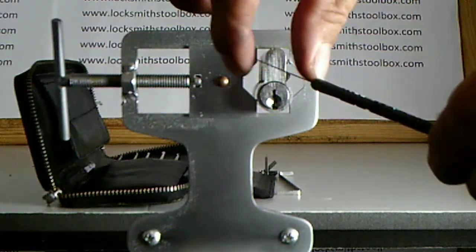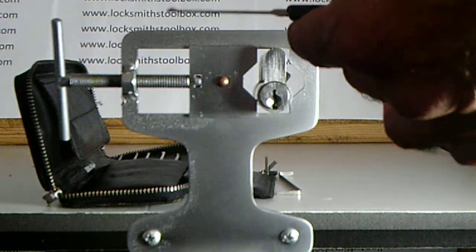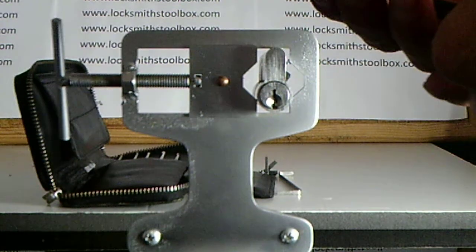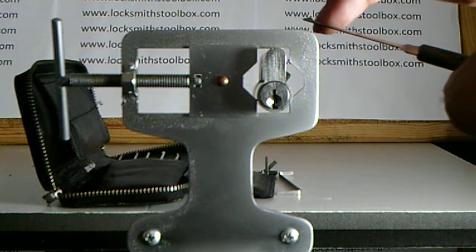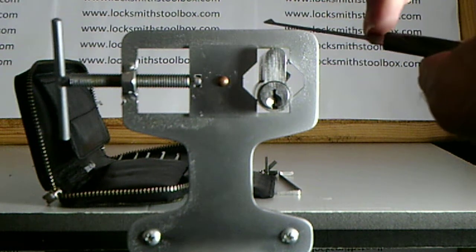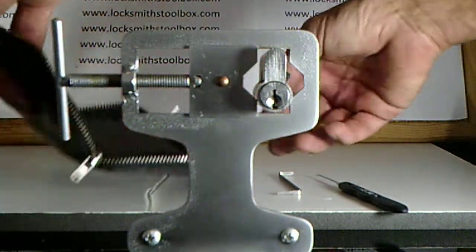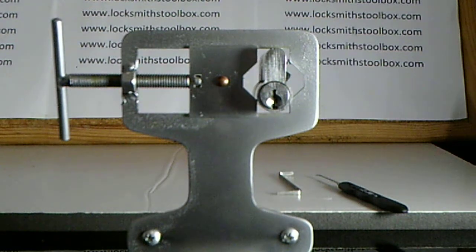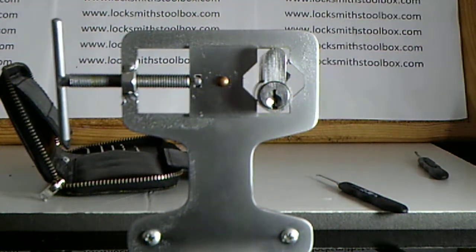These picks are designed to be strong because as you know, if you're picking locks, they will break over time in certain spots — probably there and there. These are stainless steel so you should get a long-lasting design; these should last for a very long time. It has a huge range of tension wrenches.